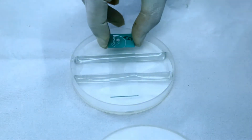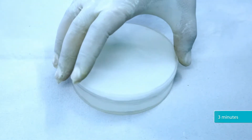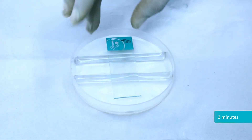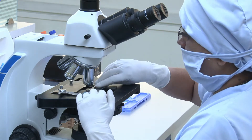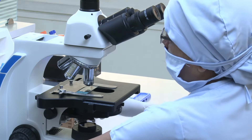Place the slide in the petri dish and incubate for 3 minutes. After 3 minutes, observe the smear under phase contrast microscope using the 40x objective lens.